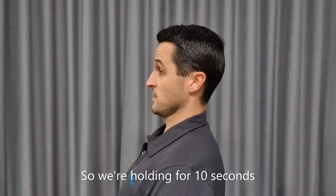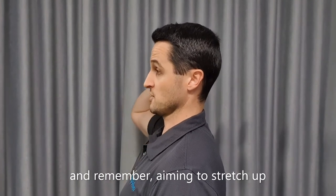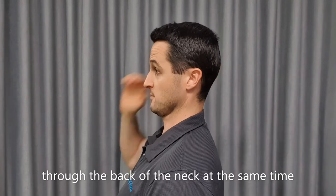We're holding for 10 seconds, and remember, aiming to stretch up through the back of the neck at the same time.